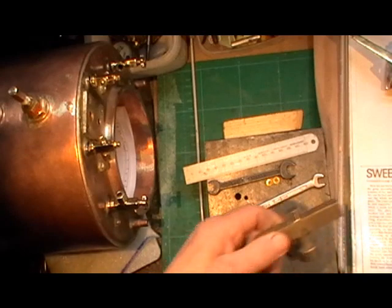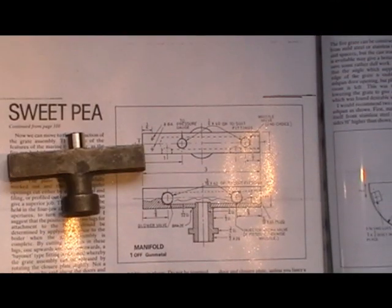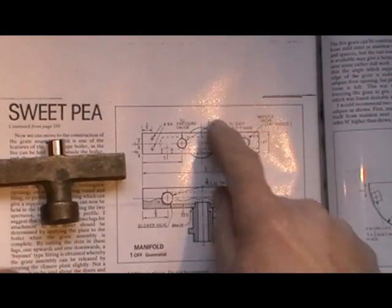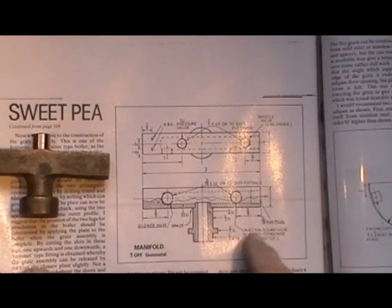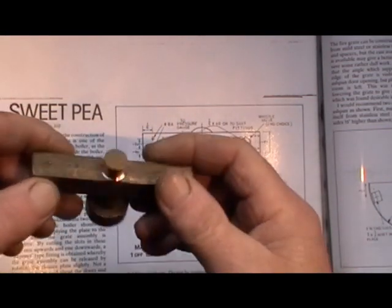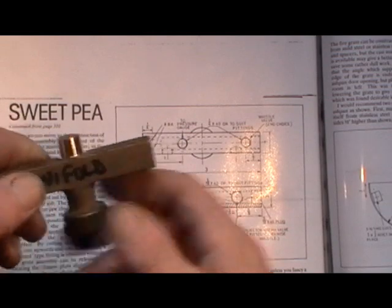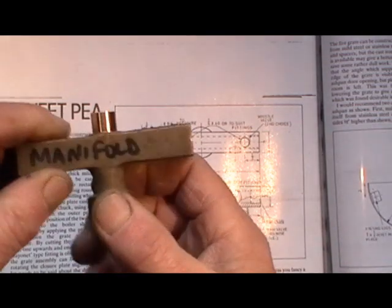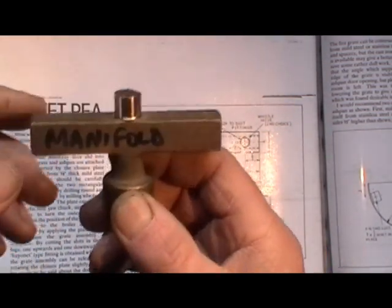So going back to the drawing — the drawing explains to make the manifold by fabricating it and silver soldering the parts together. But I was lucky to come across this casting. I would have made it like that, but I came across this casting that somebody was selling with a few other bits that I got, so I've got the casting for it.